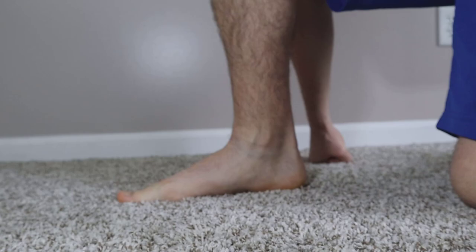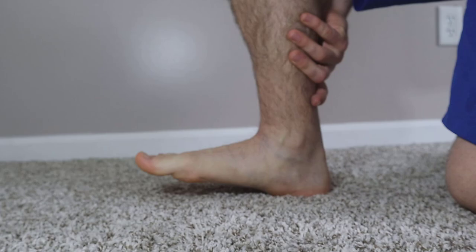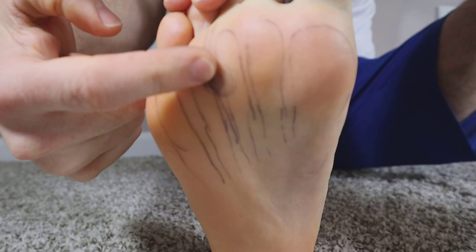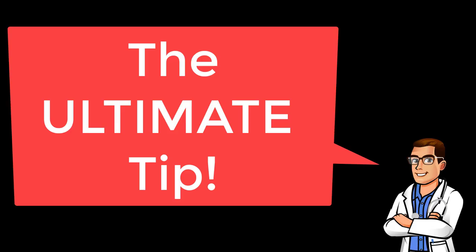One biomechanical cause is a tight Achilles tendon or walking in high heels — these cause more peak pressure at the front of your foot. If you're flexible and your foot can actually flex up properly, that takes pressure off the bottom. Increasing your calf flexibility and hamstring flexibility reduces pressure on your neuroma.